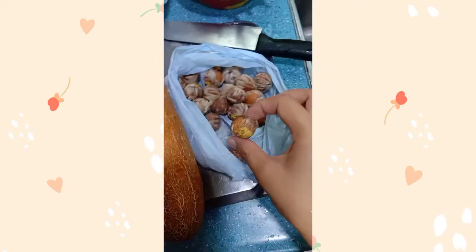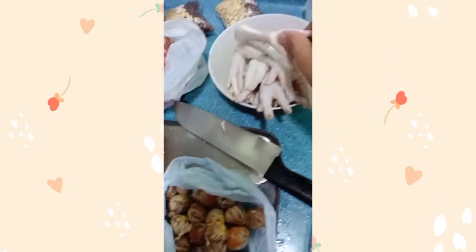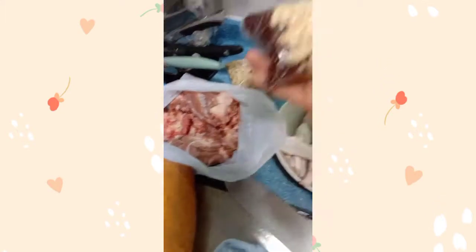Then, ewan ko kung anong pangalan nito. Then, fit ng manok, tsaka buto-buto. Tapos, ito.